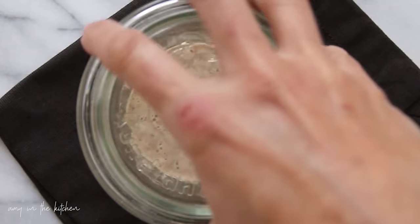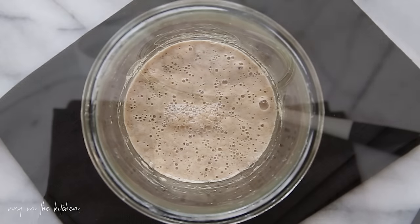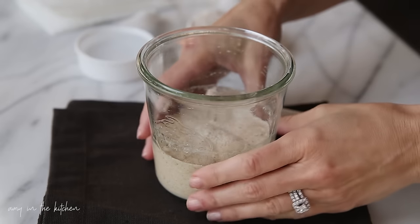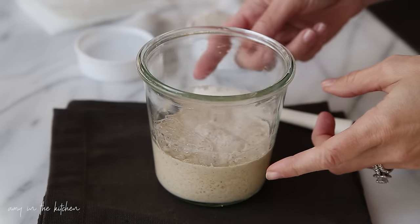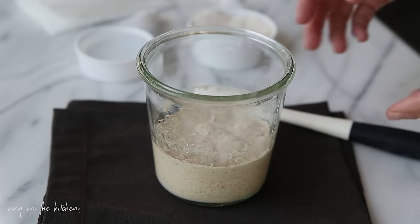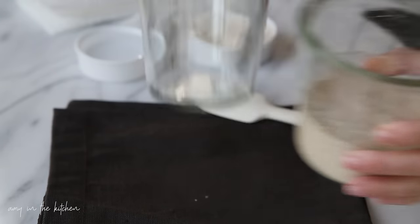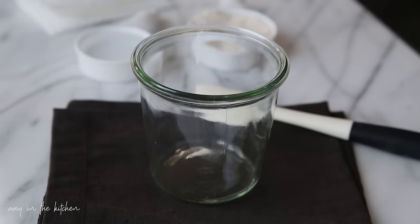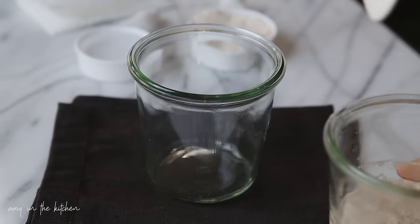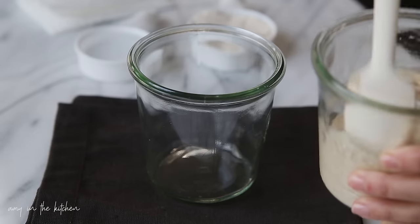This is the morning of day three and as you can see there are lots of bubbles on top of the starter, so it is nice and active. Now that we are on day three we're going to go ahead and start discarding and feeding every single morning. Get a clean jar and stir up the starter a little bit.